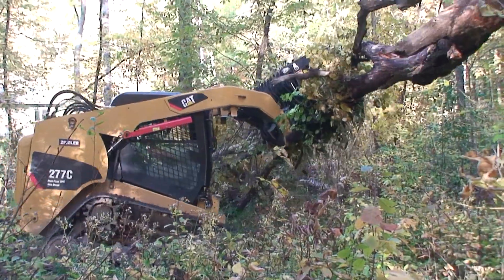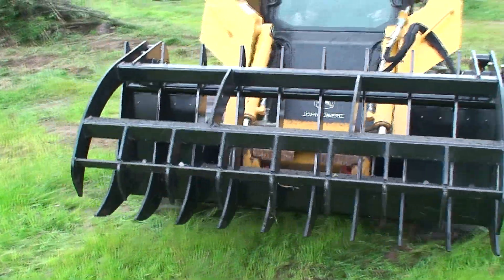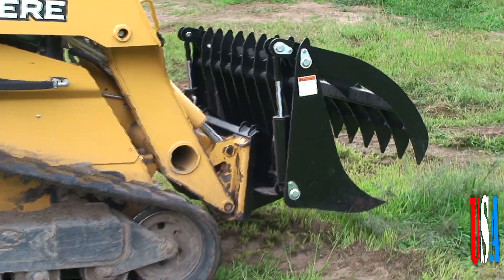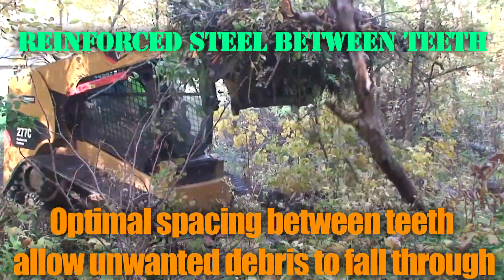No load is too big. Structurally superior, mainframe tube steel construction supplies the backbone strength and power needed, while the steel reinforcement between the teeth is structurally engineered for maximum strength.